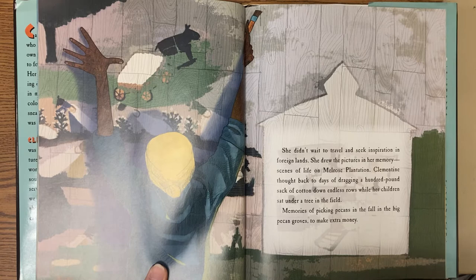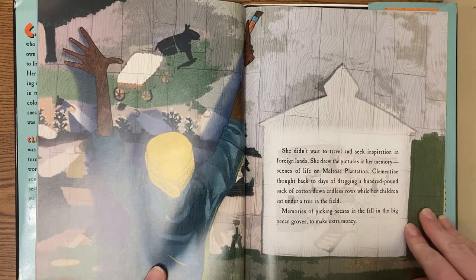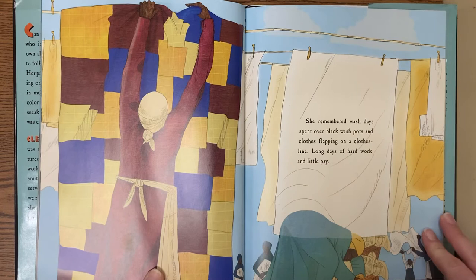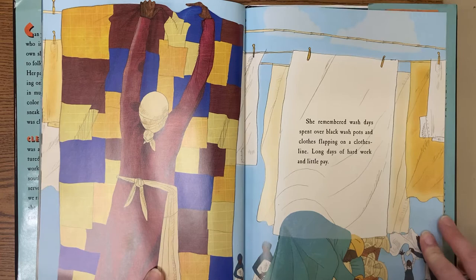Clementine thought back to days of dragging a hundred-pound sack of cotton down endless rows while her children sat under a tree in the field, memories of picking pecans in the fall in the big pecan groves to make extra money. She remembered wash days spent over black washpots and clothes flapping on clotheslines, long days of hard work and little pay.